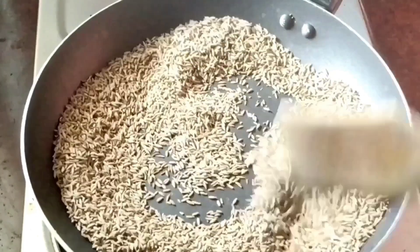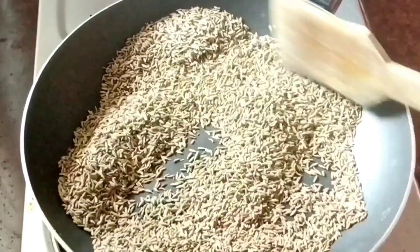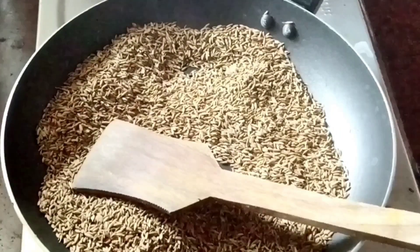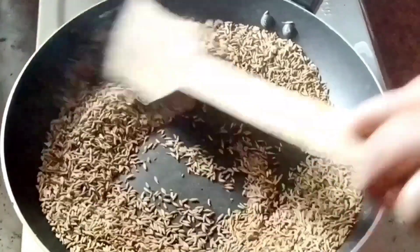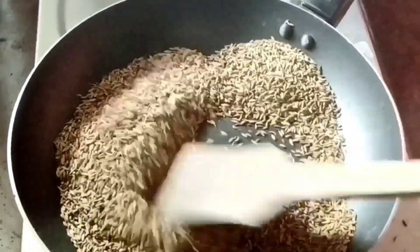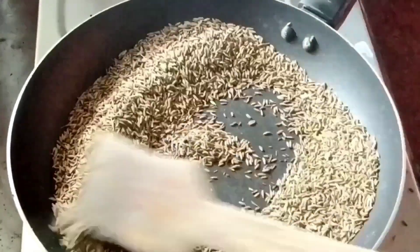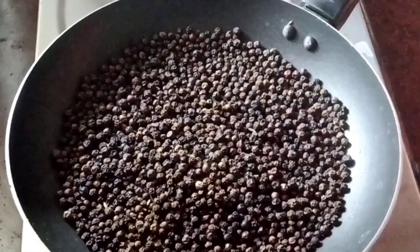Now I'm going to fry them. Put 500 grams. We will place 100 grams. That's 100 grams plus 500 grams and 23 grams. We will place 100 grams on the rue.